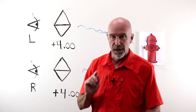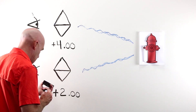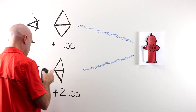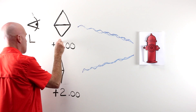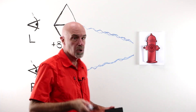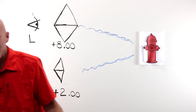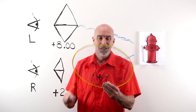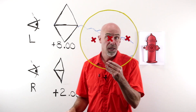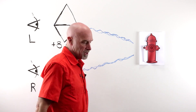Now, what happens when I take my right plus four and make it a tiny plus two, and take my left lens from plus four to a whopping plus eight? Nothing — absolutely nothing. Everything's good, life is good. Why? Same reason: they're looking through the OC. Even though there's a big difference in prescription, looking through the optical center there's no prismatic effect, and looking out at the world, they see objects as they're supposed to.